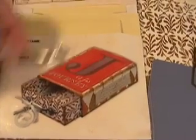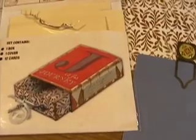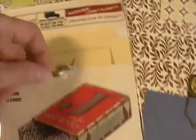We also have these outstanding matchboxes — don't you just love that little handle? It also comes with 12 cards. Pull it out and you can alter the box and the cards.